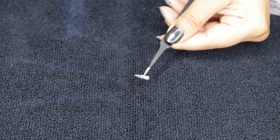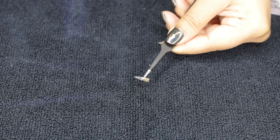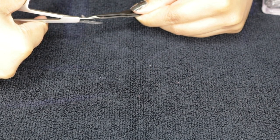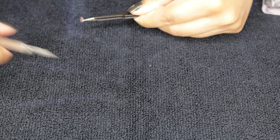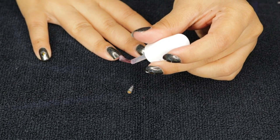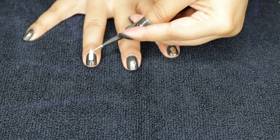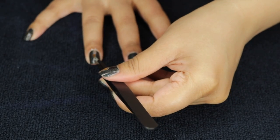Now this is where I goofed up and forgot to take the plastic covering off. As you can see, the plastic has the tattoo design on it instead of my fingernail. But you can still use that — just cut really, really close to the design.